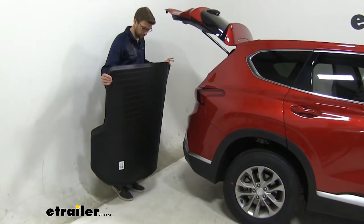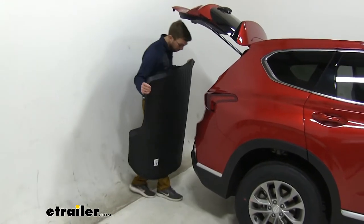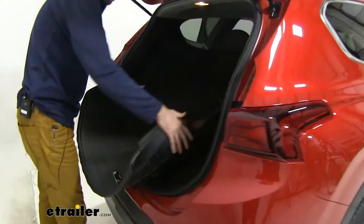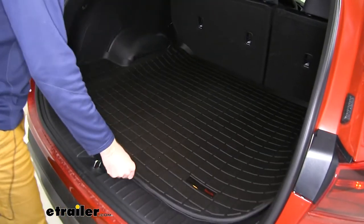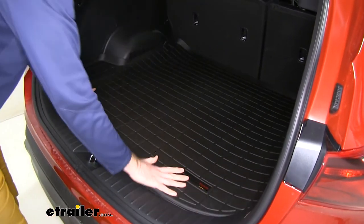This is just a one-piece design. It's really easy to take in and take out if you need to clean it. You're just going to lay this in like this. Make sure that you don't have anything laying on the floor here, like a factory liner or any dirt. And it's going to fit in there really nicely.